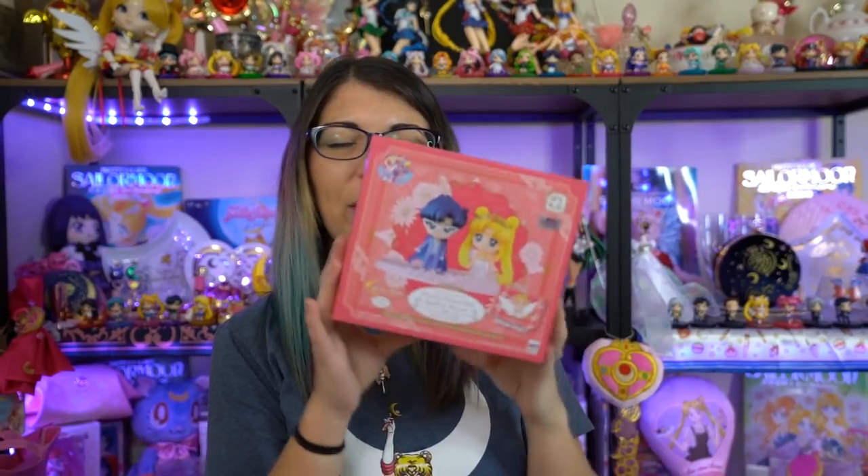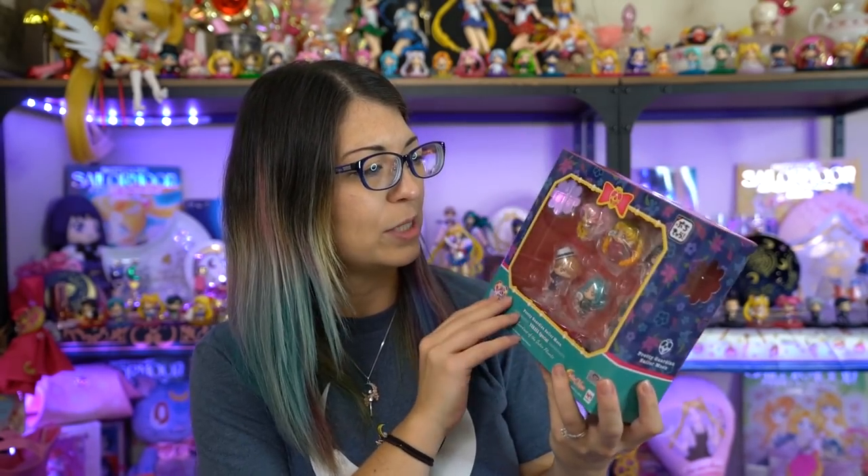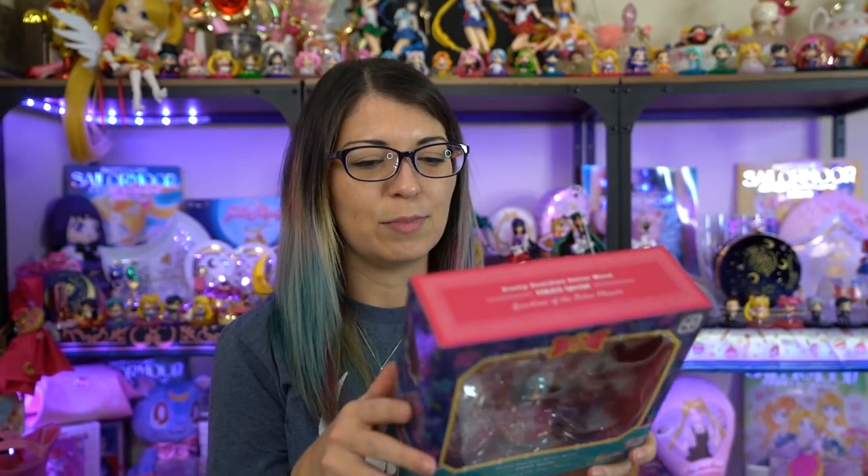So we have two different ones here. First off, I have the Petit Charas Pretty Guardian Sailor Moon Neo Queen Serenity and King Endymion. So this is a pairing of two of them and they're so cute together. I can't wait to open these and make sure that they look awesome. And then I also got the Pretty Guardian Sailor Moon Yukata Special Guardians of the Outer Planets. These are the special limited edition ones that came out just a couple of months ago, and they finally started shipping about last month, but I hadn't had a chance to open them yet. So I'm opening them today for you. I'll go ahead and start with the Neo Queen Serenity and King Endymion ones.